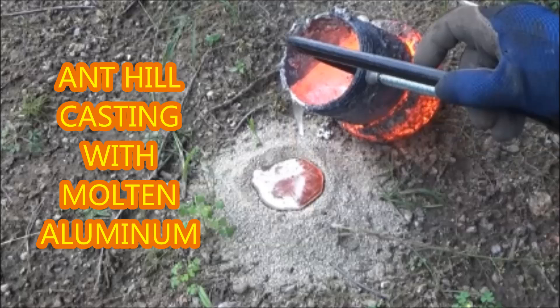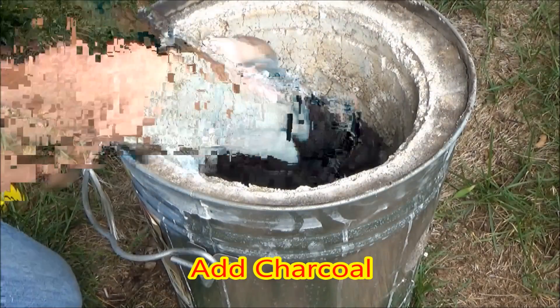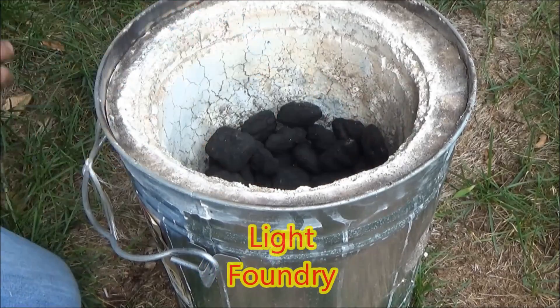Welcome to Ant Hill Casting with Molten Aluminum, where I use my homemade foundry for melting aluminum cans to make homemade projects.